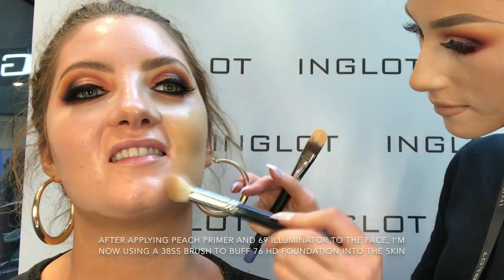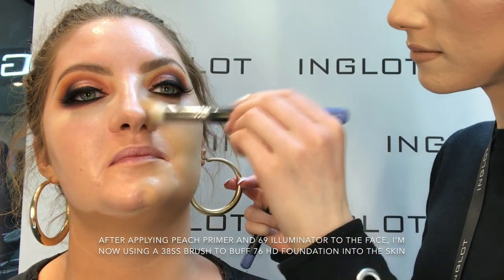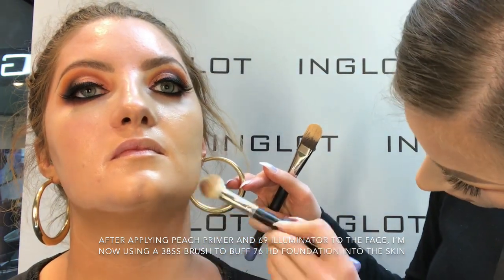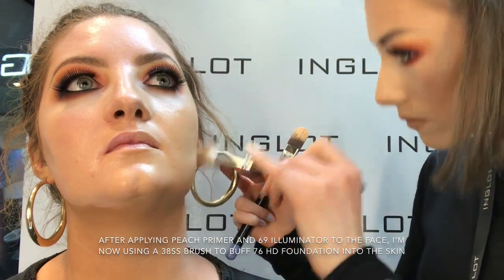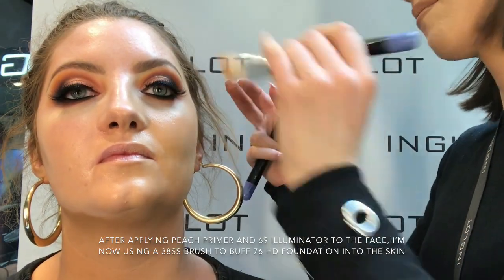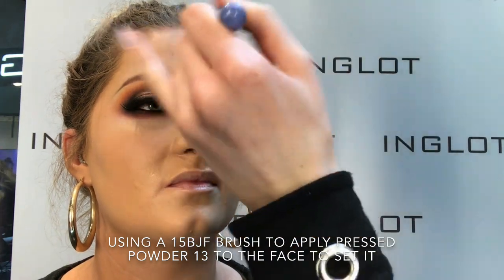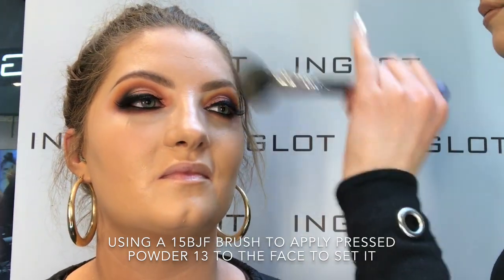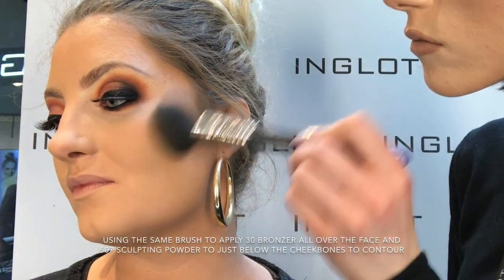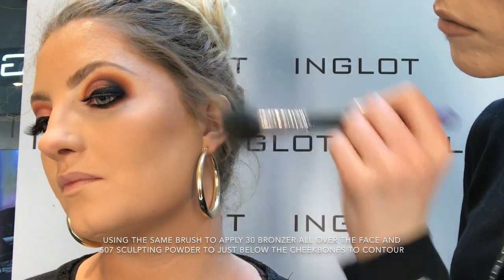I've already prepped Sheila's skin using the peach primer and 69 illuminator and now I'm just going to blend the 76 HD foundation into the skin using the 38SS brush. Now I'm taking my 15 BJF brush and pressed powder number 13 and just popping this onto Sheila's face to set her foundation. Using the same brush, I'm going in with 30 bronzer all over the face to warm it up and applying 507 sculpting powder just underneath the cheekbones to contour.